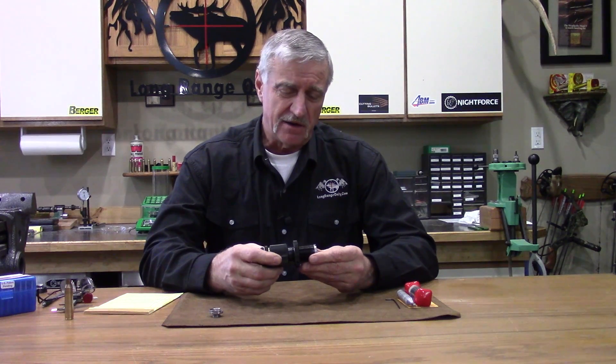These kinds of dies also offer great value for guys who occasionally build a wildcat. It's not something you'll find a die on the shelf for, but you can take your fire-formed brass, call Warner Tool, send it to them, and they'll build you a die that'll perfectly size your wildcat brass to fit the chamber of your wildcat chambering.